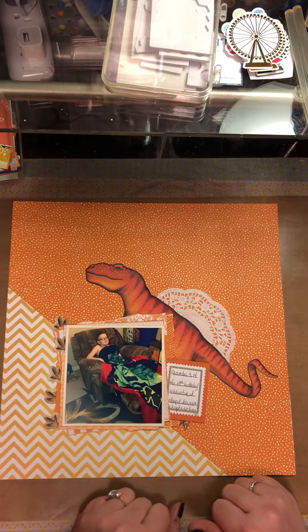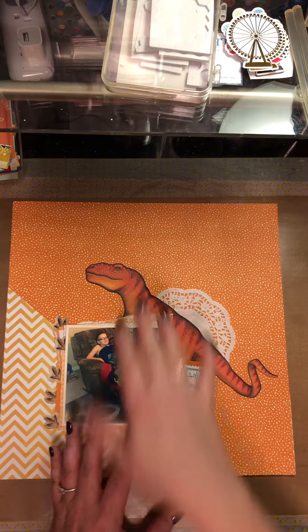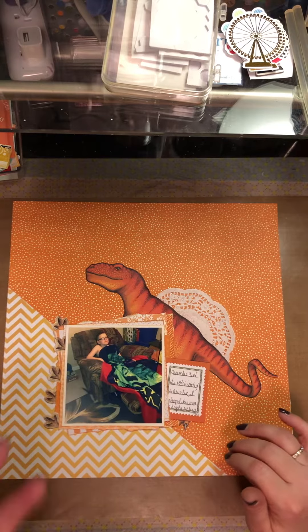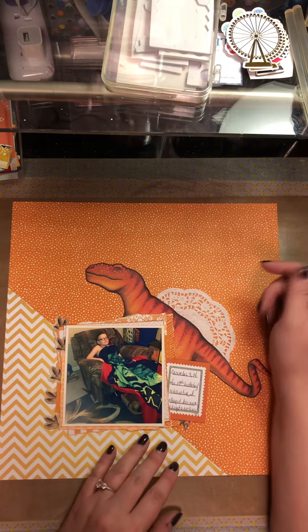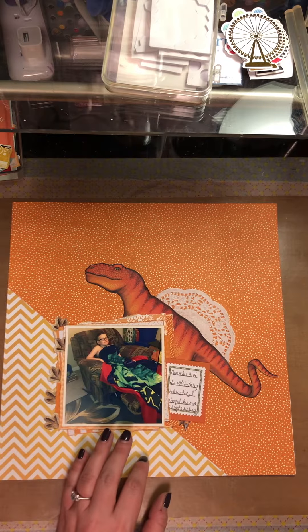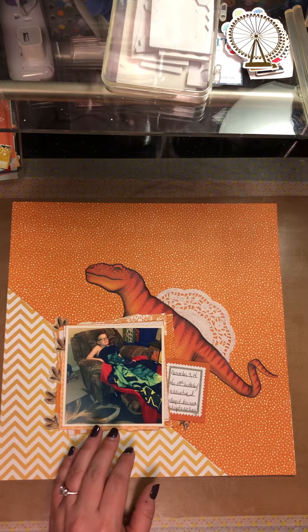This was one of those page kits that I put together at the end of 2019 using all of my scraps. I have a rolling drawer system and it's color-coded - I have an orange drawer, yellow drawer, green drawer - and the drawers are actually that color. I just threw the scraps of those colors in there, and I was very successful in using up most of those scraps.